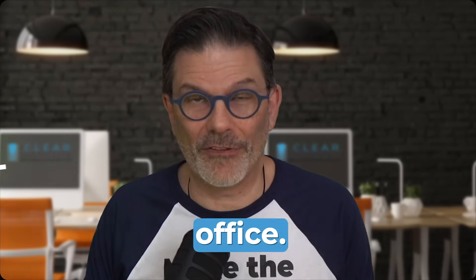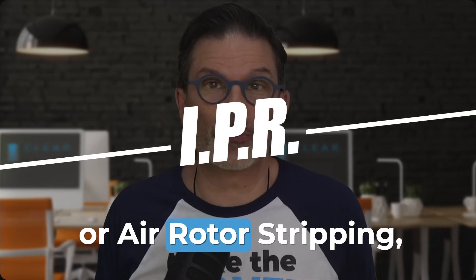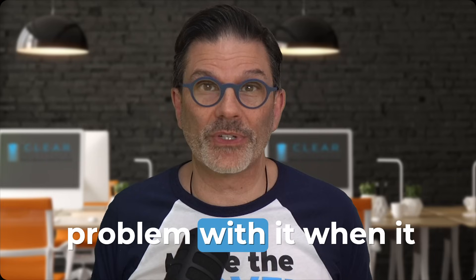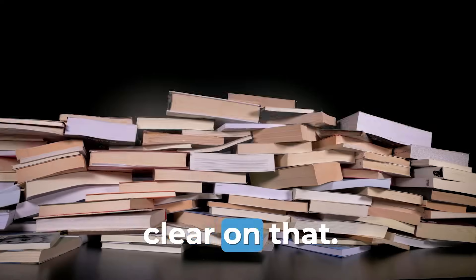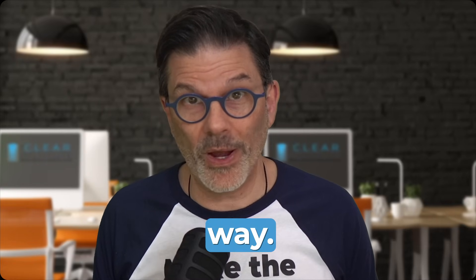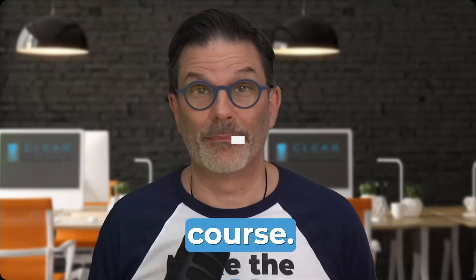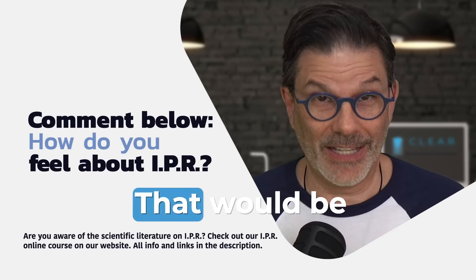And then there's IPR — interproximal reduction or air rotor stripping, ARS. A lot of dentists are still against IPR, and I personally have no problem with it when it is performed in the right way. Scientific literature is clear on that — you will do no harm to your patient by performing IPR the right way. But if I have the choice between doing IPR and not doing IPR, I would choose not to do it, of course. Let me know in the comments how you feel about IPR — that would be interesting.